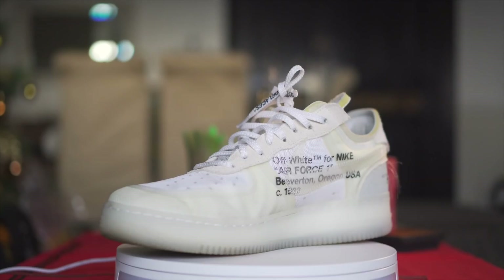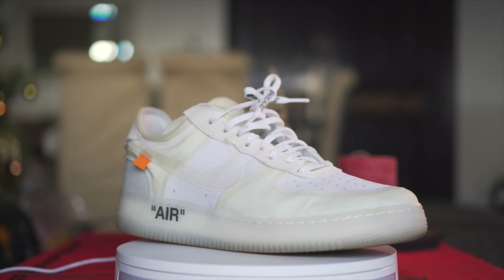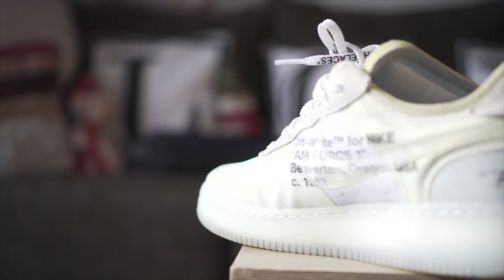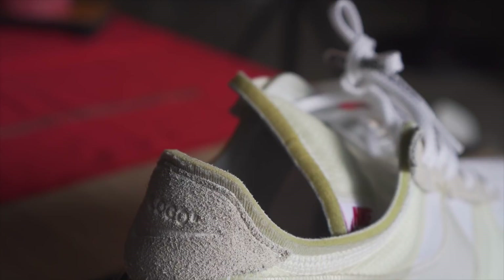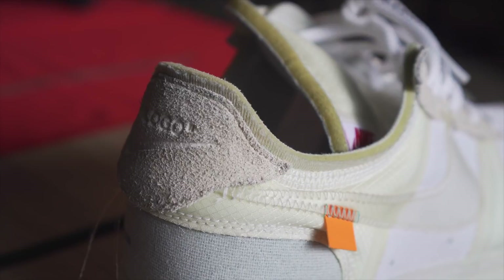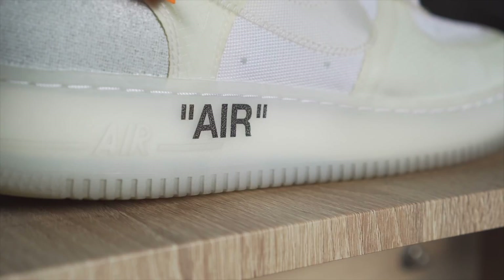Next we have one of my favorite silhouettes as of the last few months — the Off-White Nike Air Force One. I really want to rock this often, maybe every day, but the problem is I got it half a size down. I probably should not have done that. I'm looking at selling and flipping this to get the right size, which is size 12. For now I rock it without the insole just so it fits, but that's not the best way to experience the Air Force One.